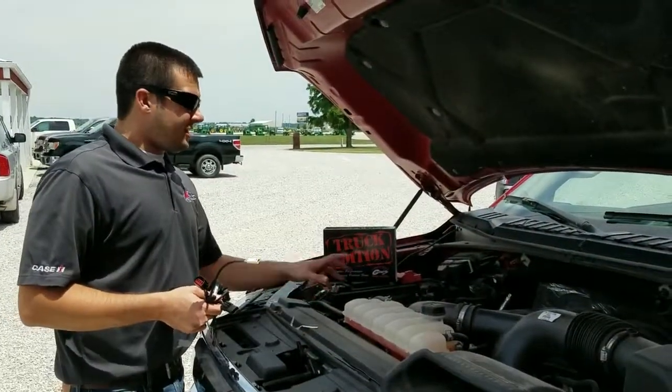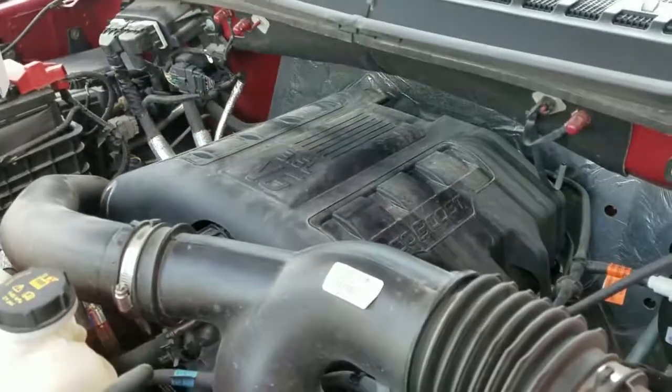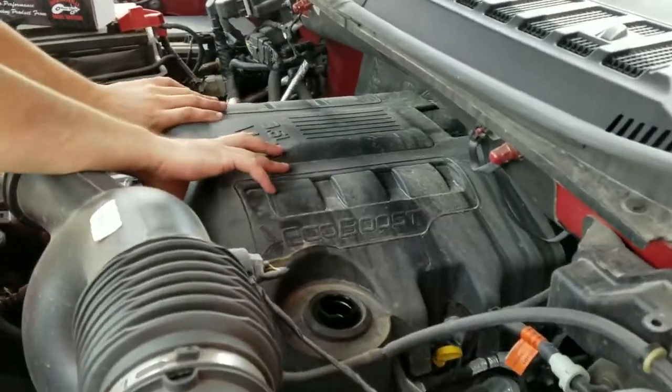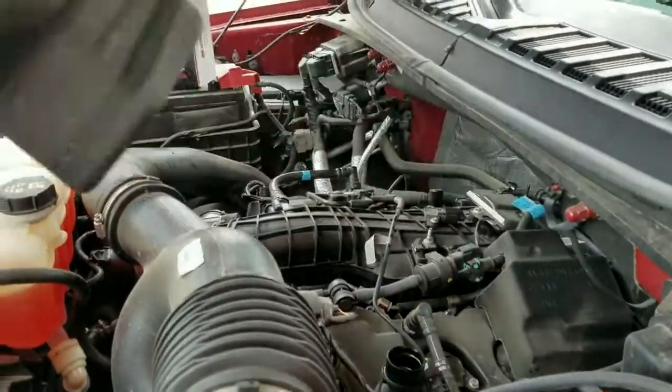Before we begin this install you're going to see that the 3.5 liter has this engine cover here. In order to get that out you want to take the oil fill cap off, and then this is just a snap and release. You want to lift up and pull the cover towards you.